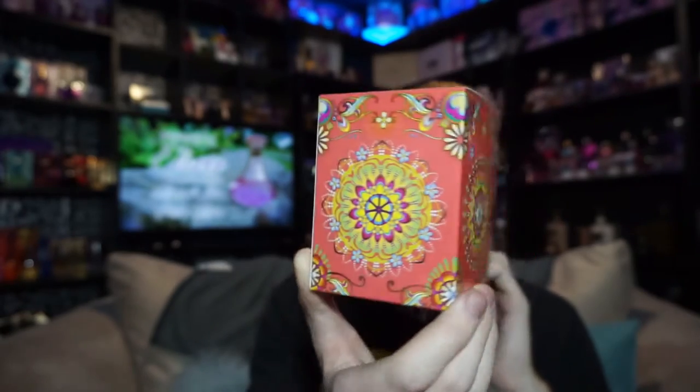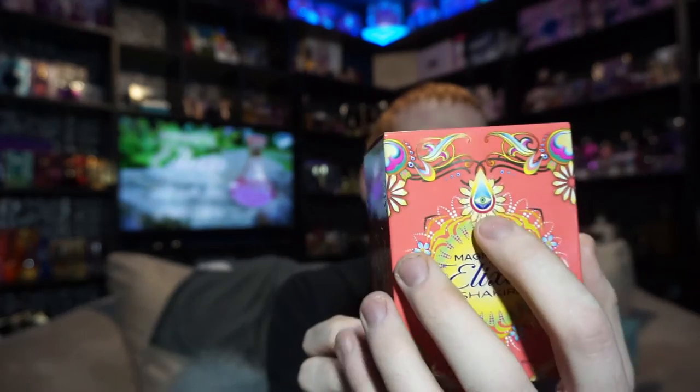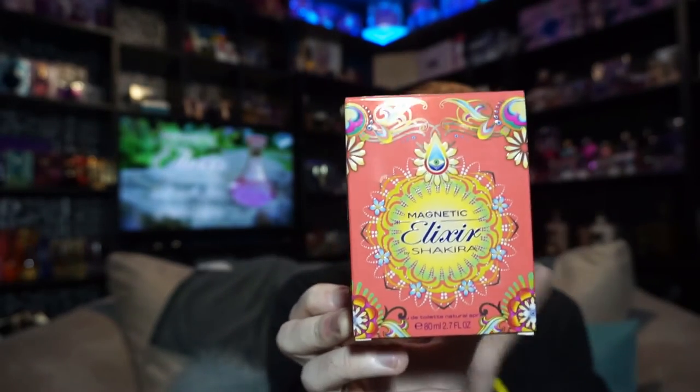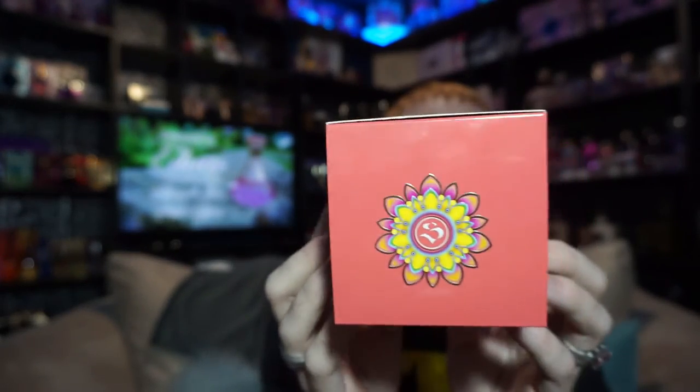I am in love with this box. I love the bright colors, the mandalas on it, and the eye design — I just think the whole box is gorgeous and the whole concept is beautiful. The only thing I have an issue with is that the design isn't centered; it's a little closer to the bottom than the top, which throws me off OCD-wise. But other than that, the box is gorgeous.